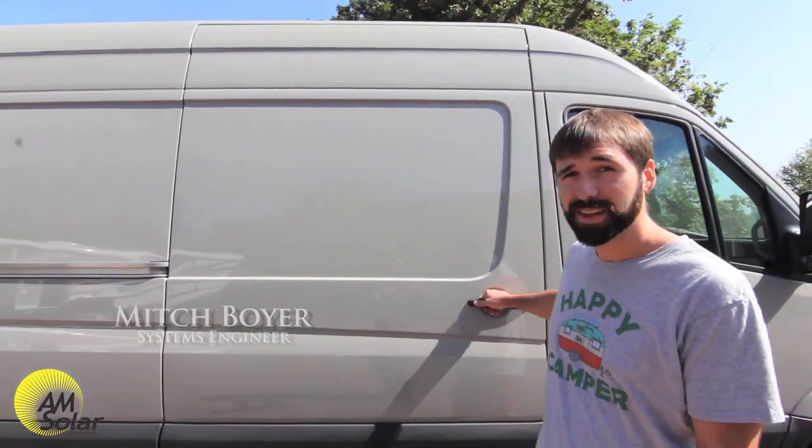Hello, I'm Mitchell Boyer and welcome to AM Solar. Today we're going to take a look at this brand new lithium install. We just finished it up. Let's take a look inside.